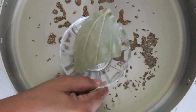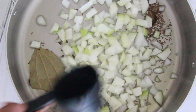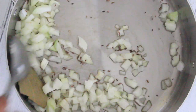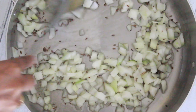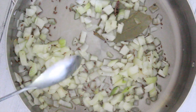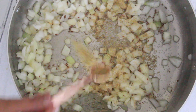Add half black cardamom, half bay leaf, and one and a half cups of coarsely chopped onions. Sauté until the onions are slightly translucent. Then add 1 and 3/4 teaspoon of salt and one and a half teaspoon of coriander powder.